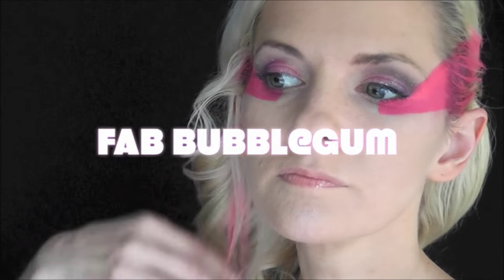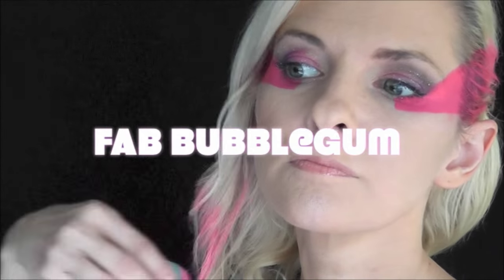Now I've loaded up some Fab Bubblegum Pink on a Fantasy Worldwide sponge and I'm just going through the bottom of my hair and swiping it across to give myself some pink highlights. This is perfect for highlighting your hair because it's temporary, washes out in one wash, and it's pretty mess free.